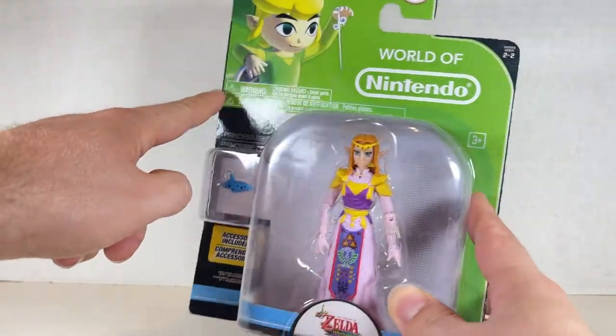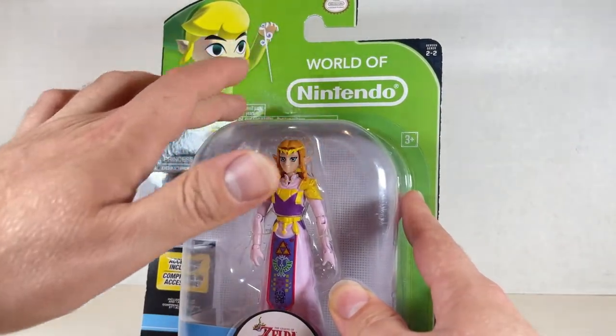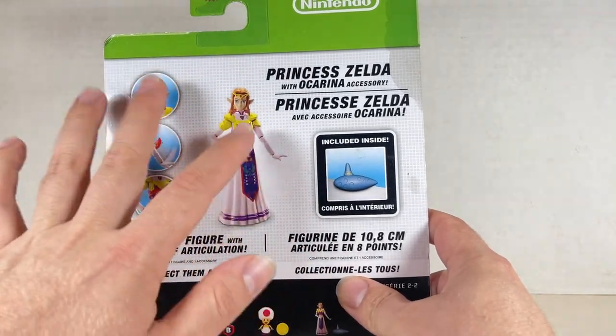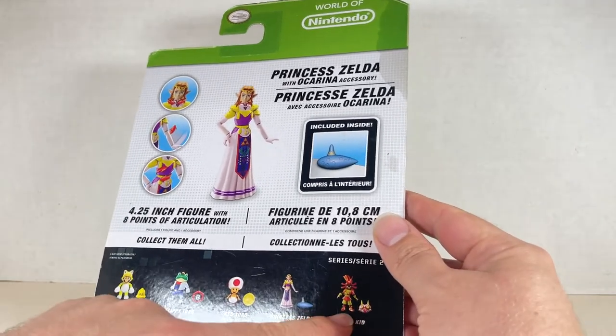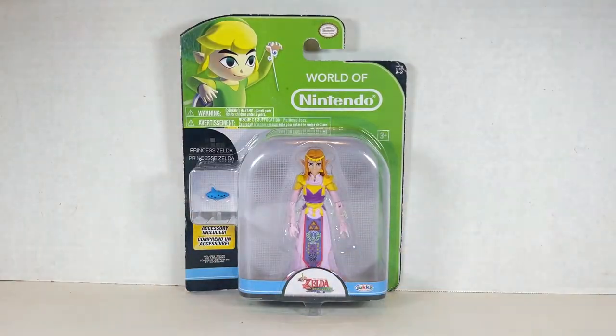Here's Young Link, or at least Toon Link up here. World of Nintendo right over here on the back. We also have Princess Zelda right over here with a nice render, the Ocarina, some articulation points, and the rest of the figures in the wave. I like Skull Kid who we reviewed last time. So let's take a look at Princess Zelda and see what is inside this box.